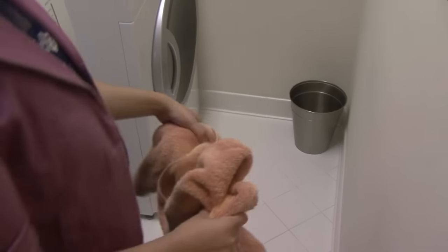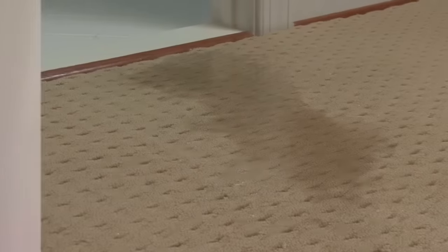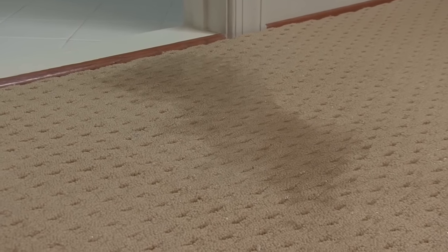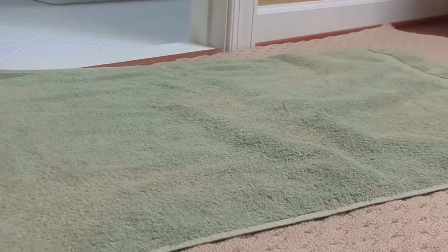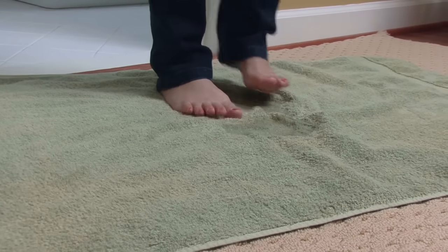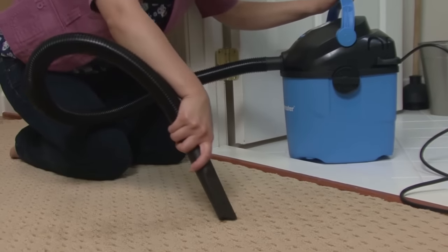First things first, clean up any water — just grab some towels and go. If the leak is substantial and has found its way to your carpet, it's especially important to act fast. A wet carpet can lead to mold. Throw dry towels on the carpet and stomp on them to soak up as much water as you can. If you have a wet dry vac, use it to suck up what's left.